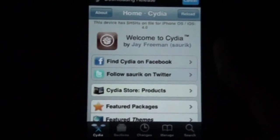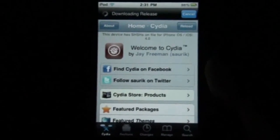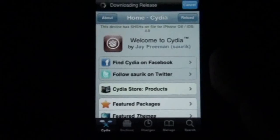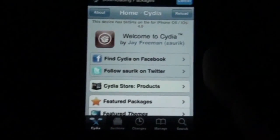I have a link in the description for my Twitter account — go follow that for all the new jailbreak information and all new hacks and stuff. I'll be updating that a lot, depending on what's going on in the jailbreak community.